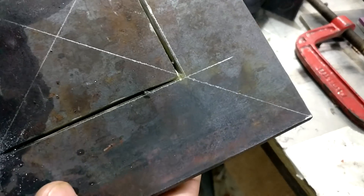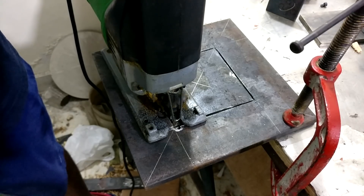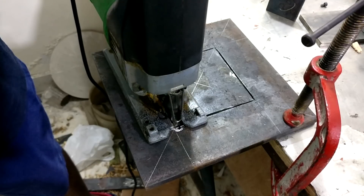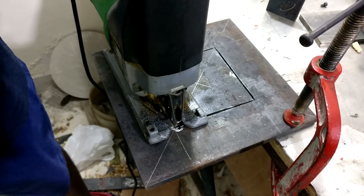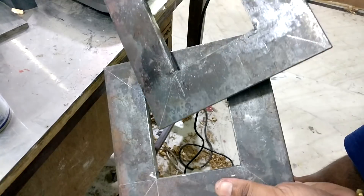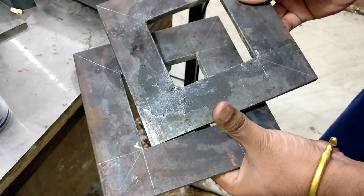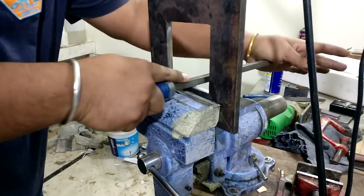I cut down these plates for the bottom portion of the Z-axis. The angle grinder couldn't cut them completely, so I went with the jigsaw. There's a lot of file work to do, but once the file work is completed they fit easily inside those pipes.